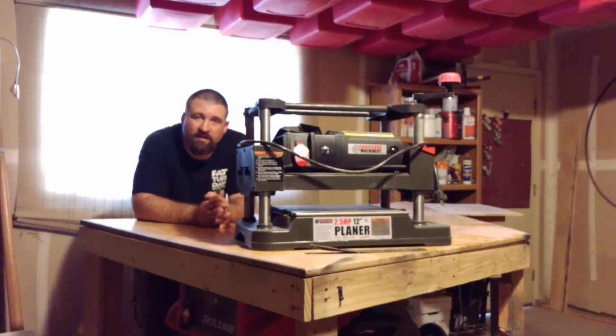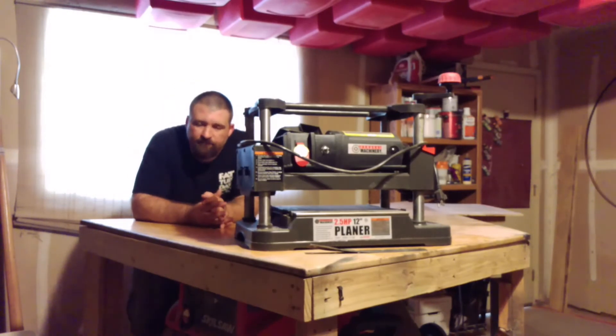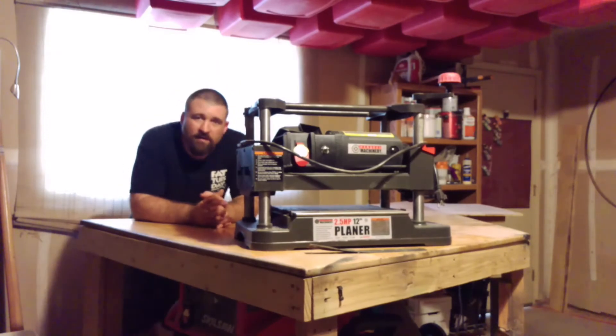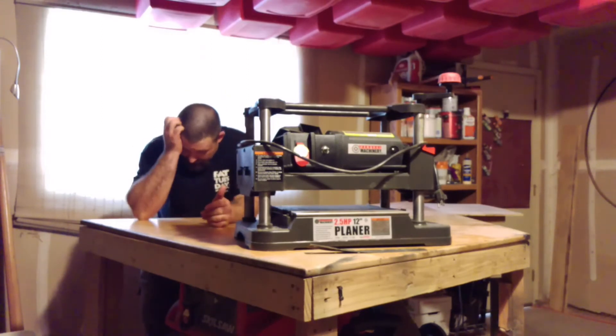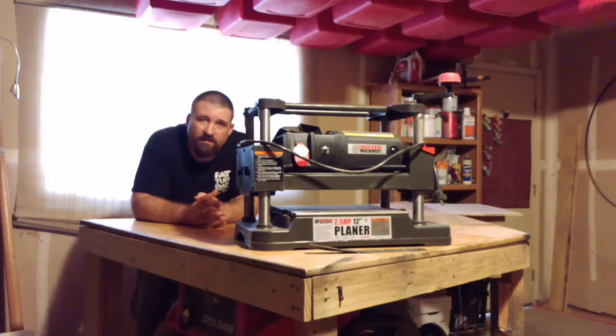If you've watched my channel for any length of time, you've probably heard me complain about my planer being broken or not having one. Here's the story: I was saving up to buy my sawmill, and I had enough to buy the planer, so I figured I'm going to need one anyway. I bought it, but I wasn't much of a woodworker before — I just stuck it in the corner of the garage for three, four, five months until I got my sawmill.